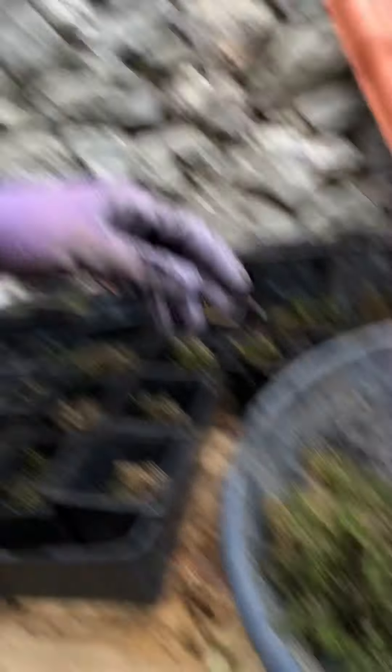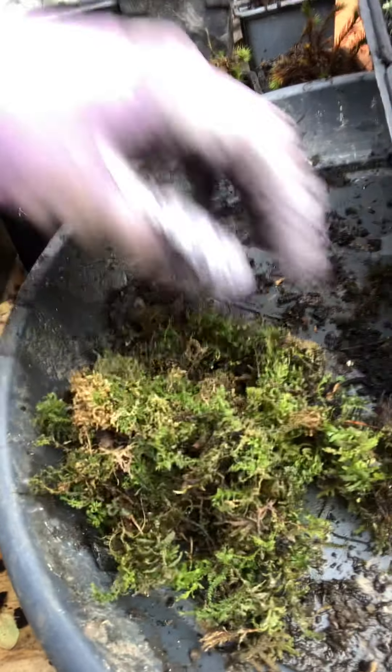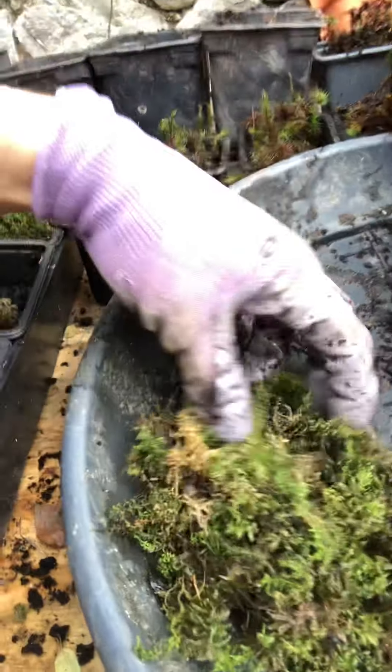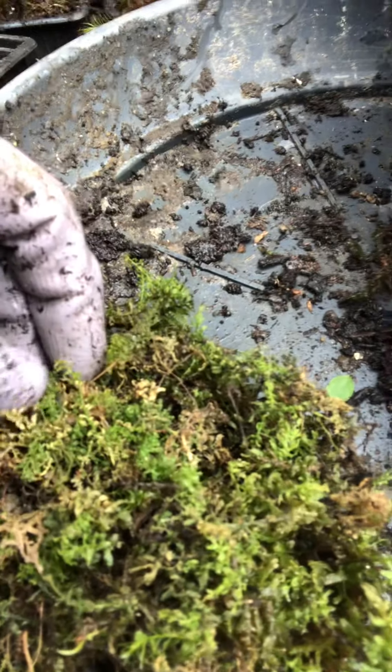I'm showing you another moss which is the Common Smooth Cap. This is some dry Common Smooth Cap. It's already getting a bit moist just from the moisture in the air. But when it's dry, as you can see, the little leaves are all curled up.